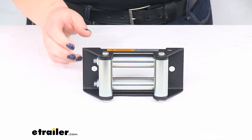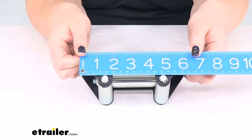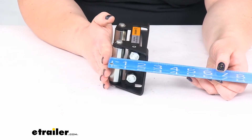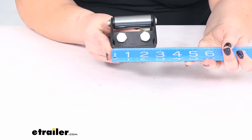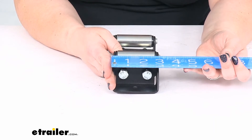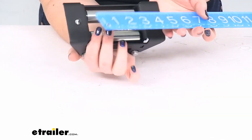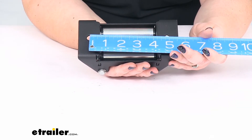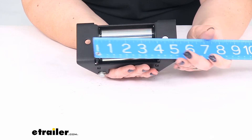As far as the size for this particular fairlead, it's about six and a quarter inches across, and front to back, or the depth, is about two and a quarter inches. The overall height for the bracket on its own is about two and seven eighths of an inch. If we go from the top and bottom of our posts here, it's closer to three and a quarter. The distance between the mounting holes, which would go onto our winch bracket center to center, is about four and three sixteenths of an inch, or just shy of five inches.